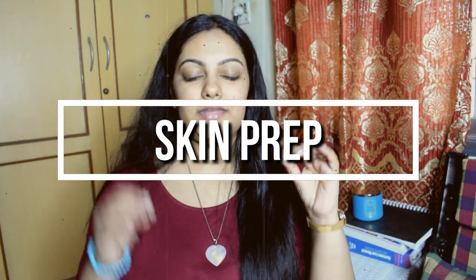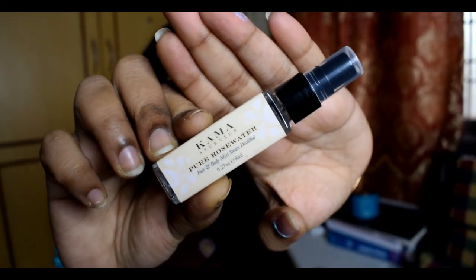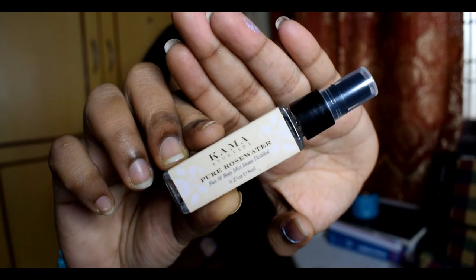Today's look is a very natural look, so it's very important to start with skin prep. The first step is using a nice cleanser that suits your skin and cleansing your face well. The second step is toning your face. Toning can be done using a facial mist or a nice toner that suits your skin. I'm using Kama Ayurveda's Pure Rose Water — it's a sample size I got free from buying their products. I'm just going to spritz it all over my face and let it sit for a minute.